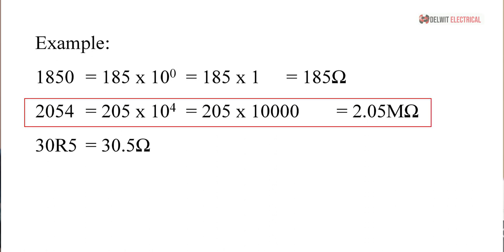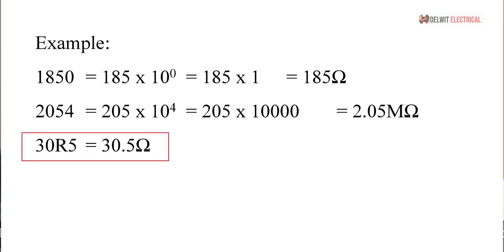For 2054, we have 205 × 10 raised to the power of 4, which equals 205 × 10,000 = 2.05 megaohms. And when you have 30R5, since R signifies a decimal point, it becomes 30.5 ohms. Our surface mount resistors are usually either three- or four-digit values, so you can see it is very easy to determine the resistance value of an SMD resistor.